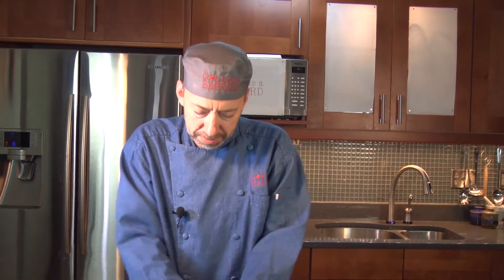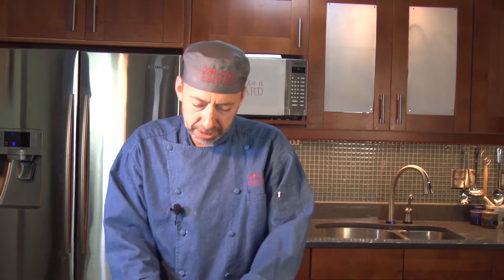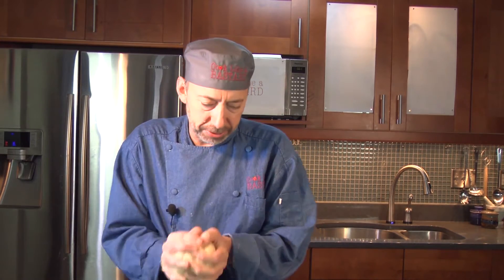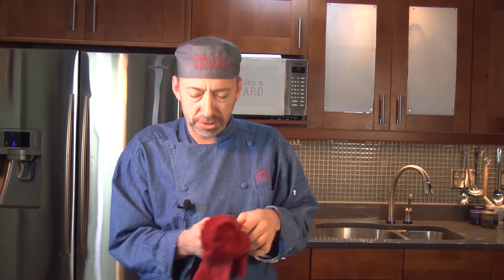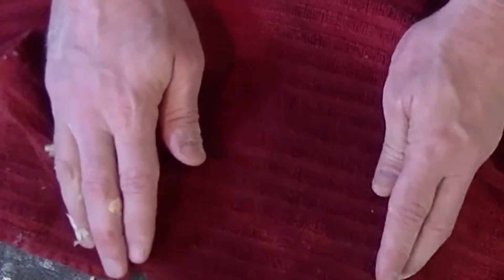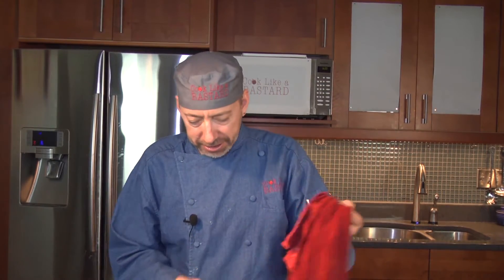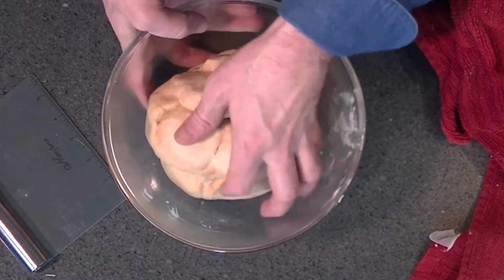After about three minutes your dough is soft and pliable. Put it in a ball, put it in a bowl, and let it sit until it doubles in size. It's going to take about 45 minutes to an hour. It's the unveiling of the naan — let's see if it doubled in size.